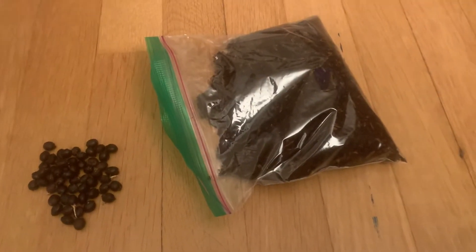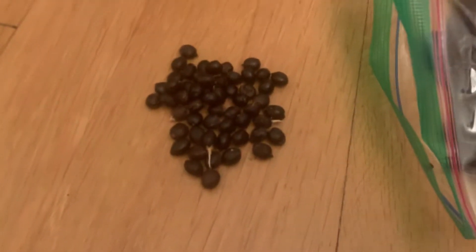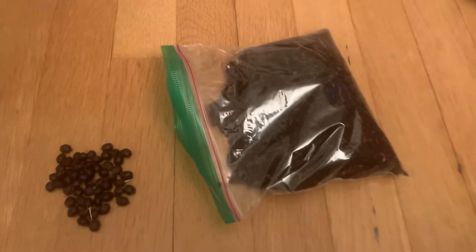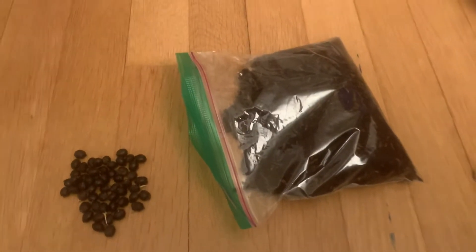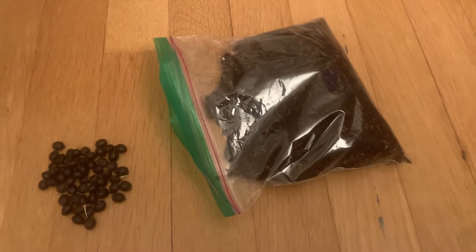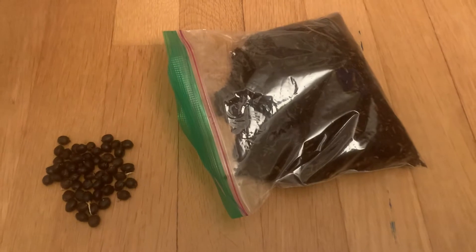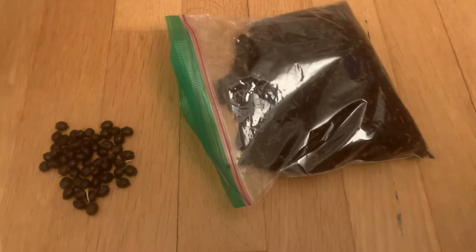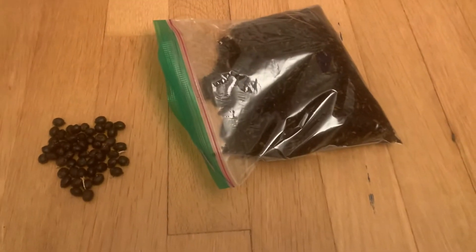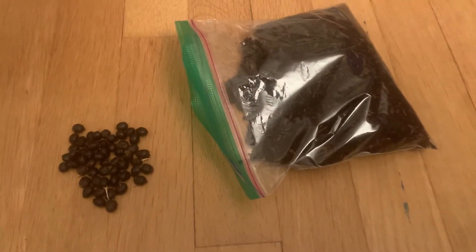I want to show you something I collected while I was there that I'll be trying to germinate — and that is Washingtonia filifera seed. Before I talk about that, I want to explain why it's significant to have pure filifera seed, because most California fan palms you find in the market, even at specialty garden centers, are often some degree of hybridization.